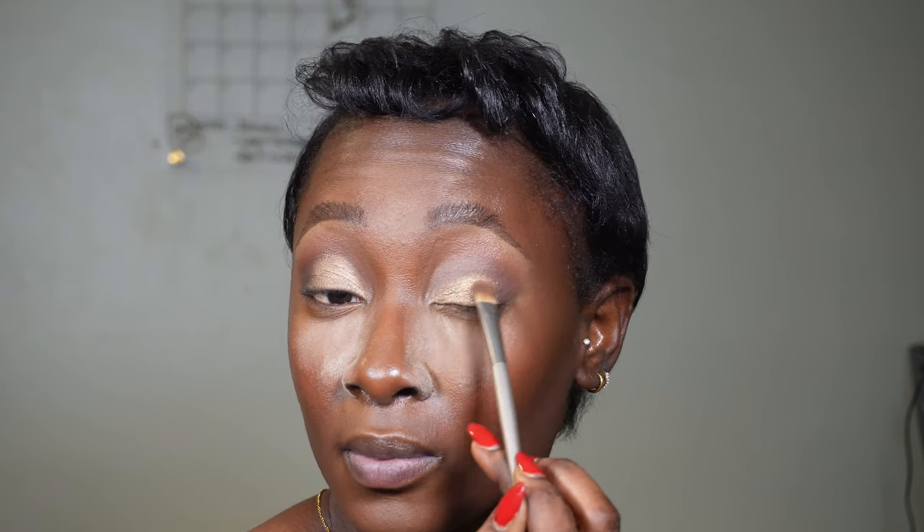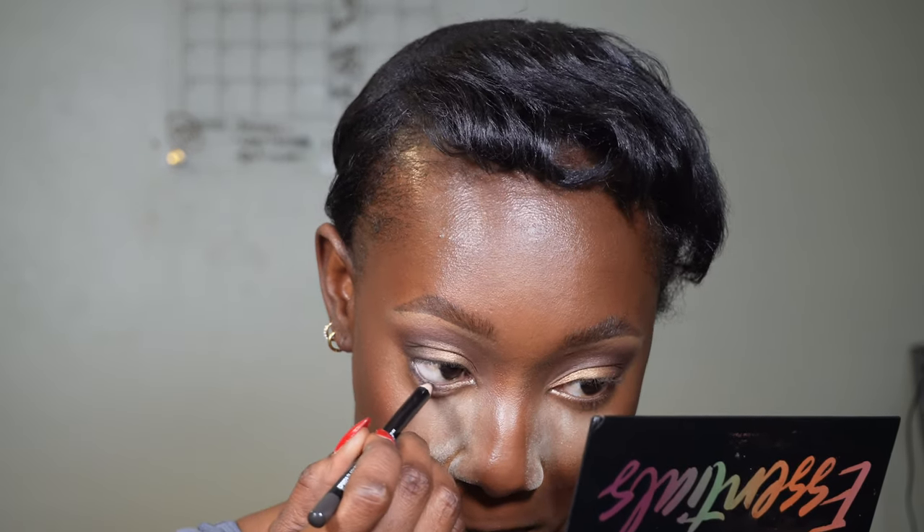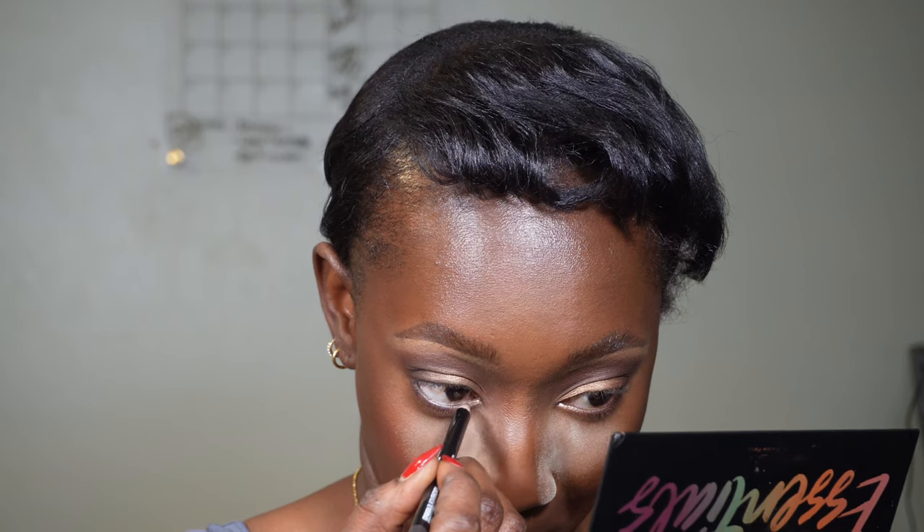I feel like my cat crease was bigger on one eye than the other — I probably shouldn't have said that, but whatever. I went back in with the brown shade to clean it out, a little black to smoke it out, then dark brown on my waterline for all the finishing touches. Then I used some pencil and mascara to make it look cute.